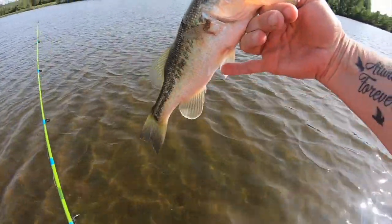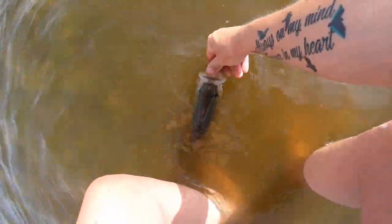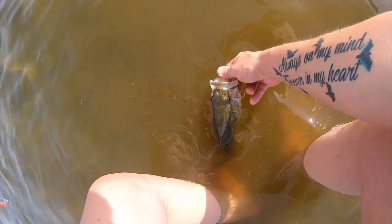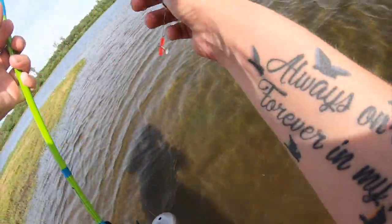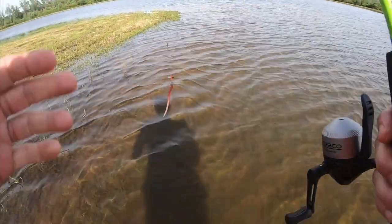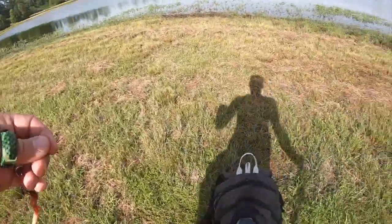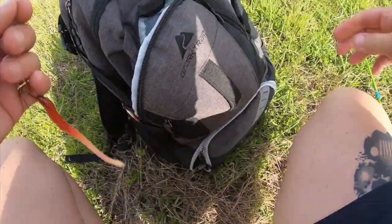Awesome, sweet. There he goes! That one's done — I didn't think I was ever gonna get done with it. Two down, my feet are wet. I'm gonna change it out to the lizard.